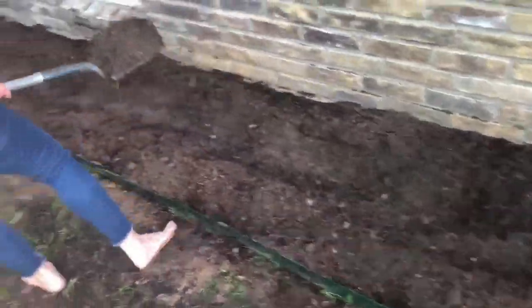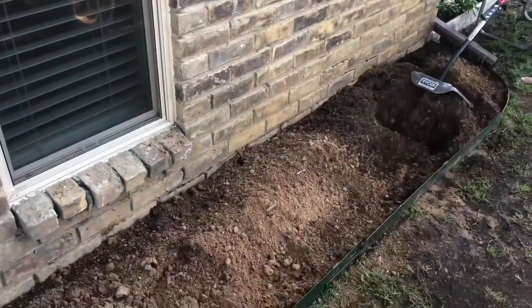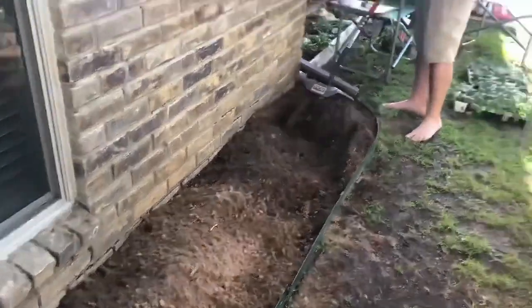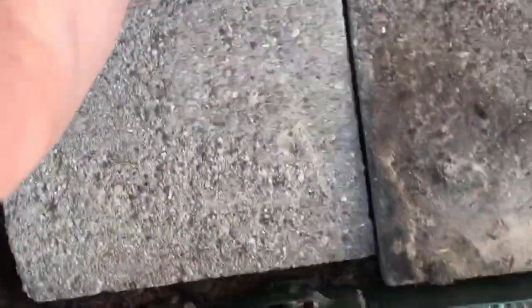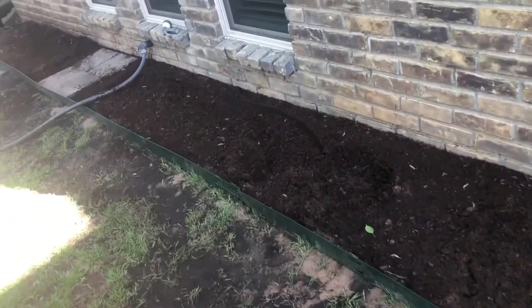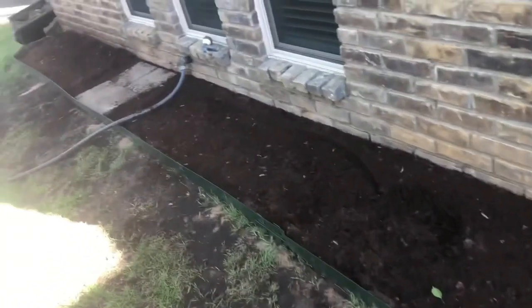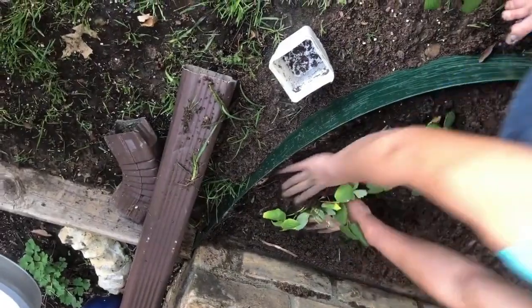We ended up removing about half of the original soil mixture that we put in there, and dumped several bags of compost as well as lots of that sand, then tilled it all in again. We avoided the spot just to the left of the hose spigot because that's where our drain access is, so I'm just going to use some pavers I had laying around to cover that area but still make it easily accessible. The end mixture ended up being about a third of the original mixture, a third sand, and a third more compost. But it's finally holding moisture, so it's time to plant.